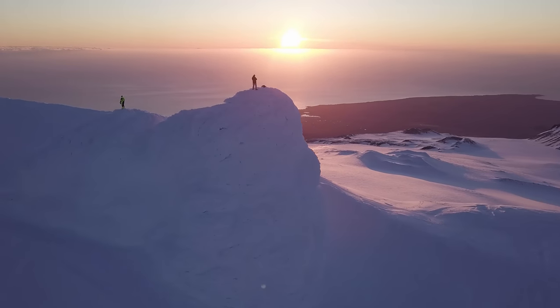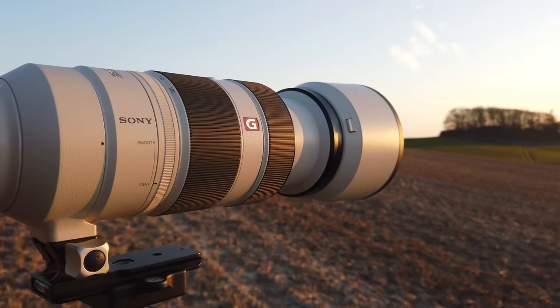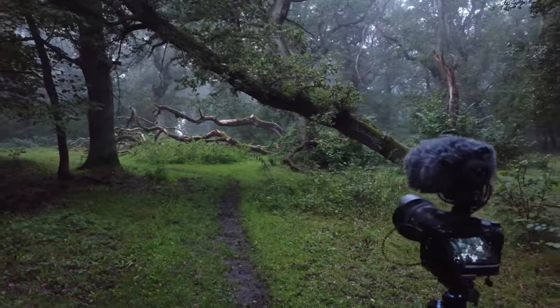It is a strange fate that we should suffer so much fear and doubt over such a small thing. And with that borrowed quote, I want to talk about what gear do we actually need for landscape photography. I've been taking photos for more than a decade now, and I live and breathe landscape photography. That also means I've got a lot of experience with what kind of gear and gadgets are necessary for you to take good landscape photos. So that's what this video is all about — the gear you actually need as a landscape photographer.